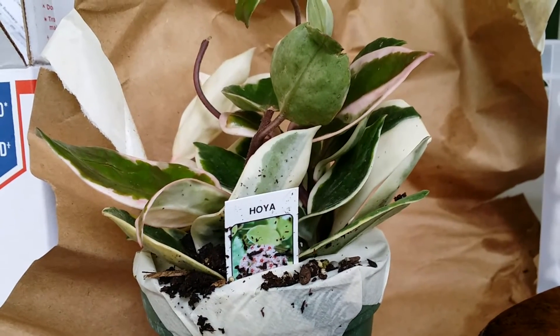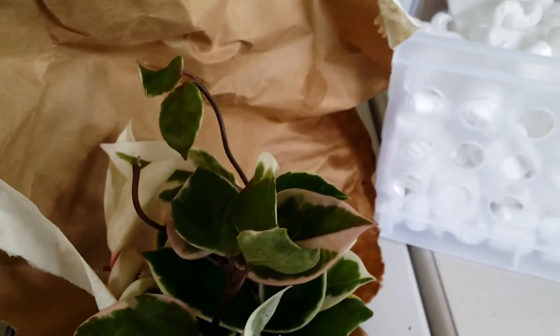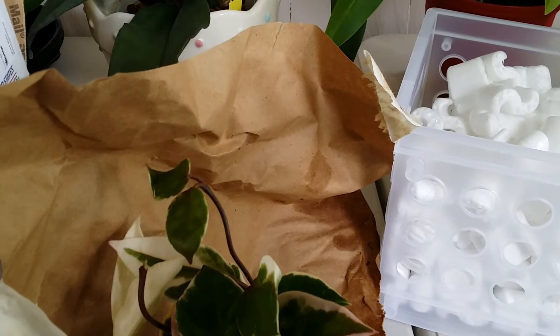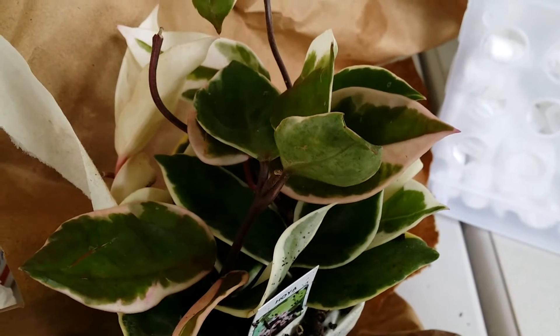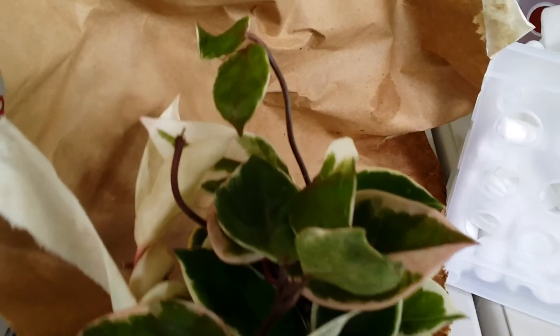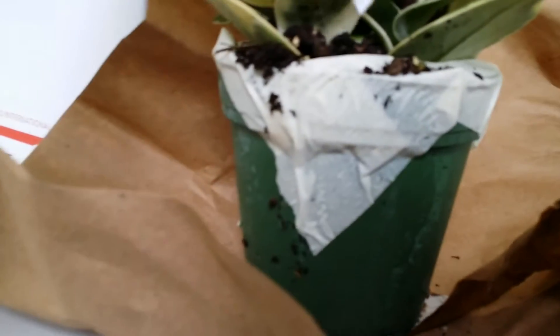Yes, my orchid companion plant! The name is Foliera Hoya carnosa. The description says the flower would be like a strawberry and cream color — it's a wax plant. Hoya carnosa, cool name, great for a house plant. And this is the picture of the flower. I have to clean it first.